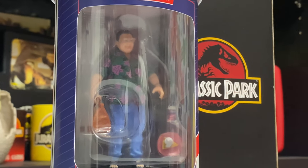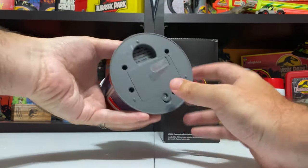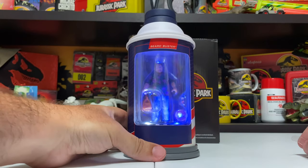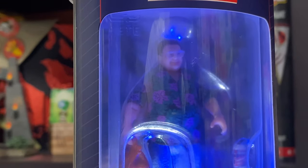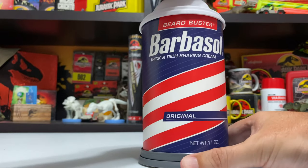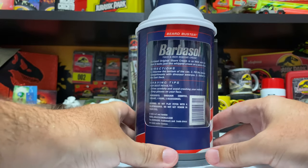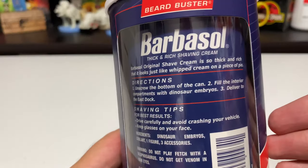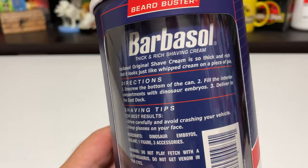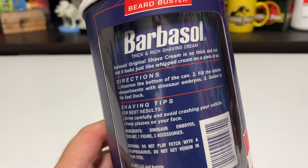If you turn it around, you can see what's inside - it's the Dennis Nedry figure. There's a plastic tab to activate the lights - oh, that is awesome! He's lit up inside. And if you rotate it again it shuts off. On the back of the Barbasol can there are the regular Barbasol directions - I love the little easter eggs, it says 'Barbasol original shave cream is so thick and rich that it looks just like whipped cream on a piece of pie.'